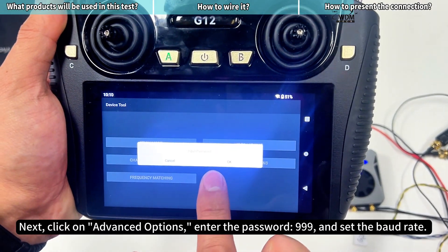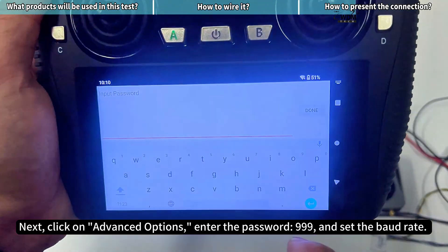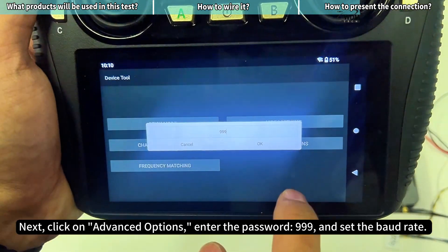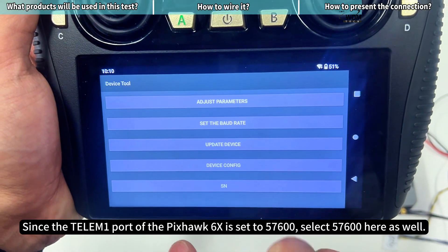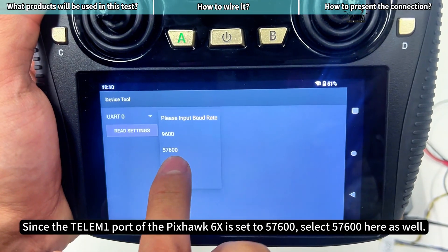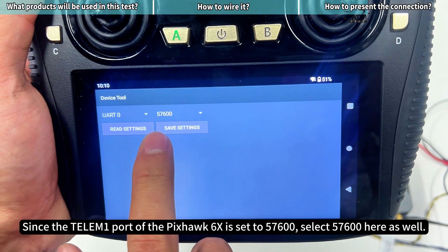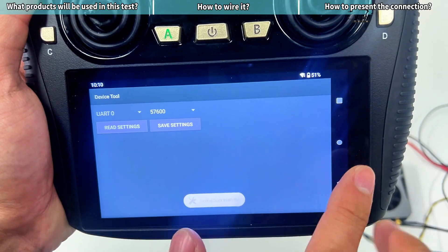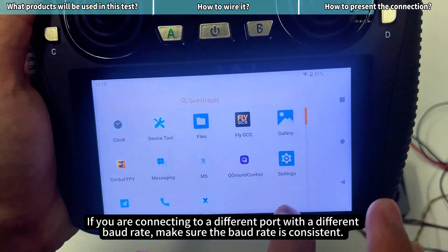Next, click on advanced options. Enter the password 999 and set the baud rate. Since the Telum 1 port of the Pixhawk 6X is set to 57600, select 57600 here as well. Click read and then save. If you are connecting to a different port with a different baud rate, make sure the baud rate is consistent.